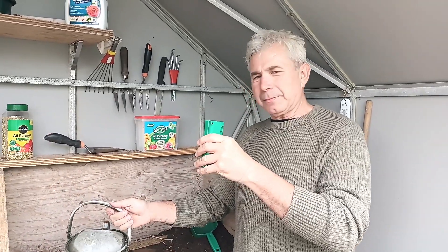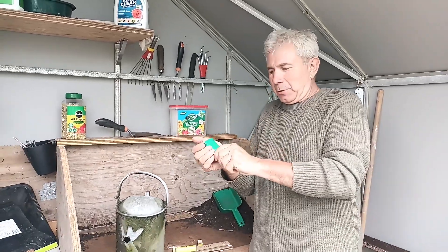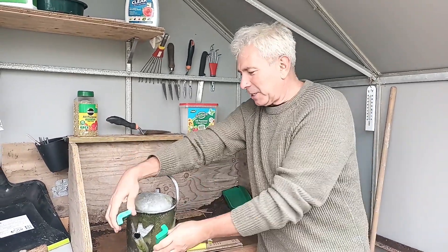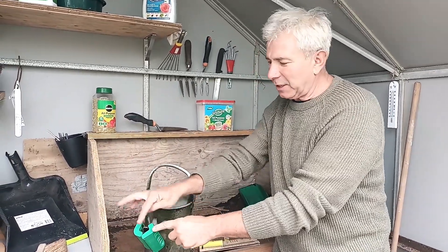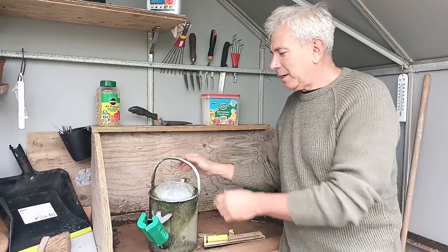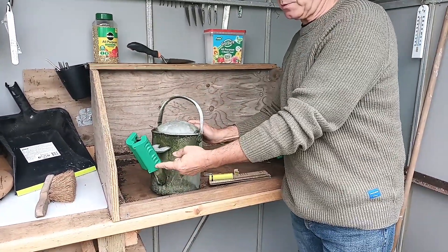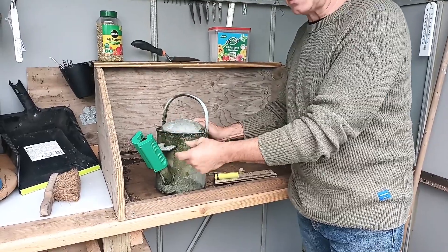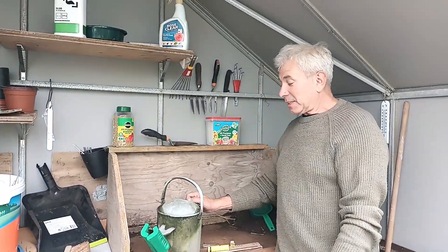You can use it on any watering can. It clips onto the watering can like that — obviously your spout would normally be longer — and then you simply pour. As the water goes through the spout it softens the water molecules, and that should give you some fantastic results.